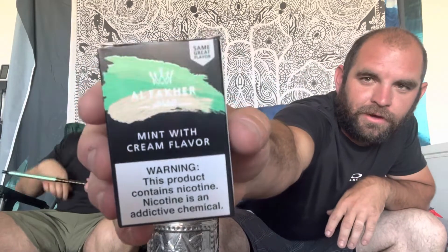So today we are going to be smoking Alphacure Mint with Cream. I'm really hopeful on this one — I think it smells phenomenal, I really do. It does smell good. Yeah, I'm a big fan of mint and a big fan of cream, and they're both in your mouth.